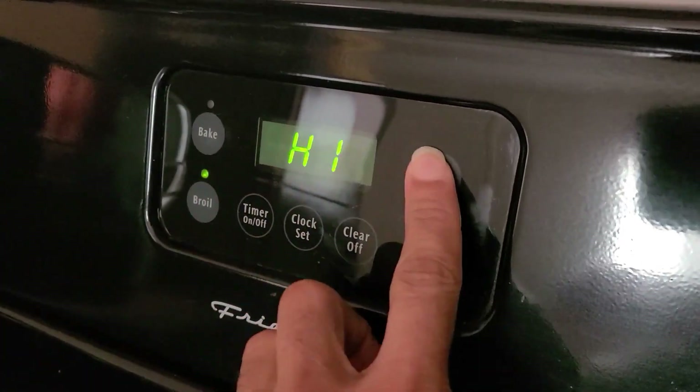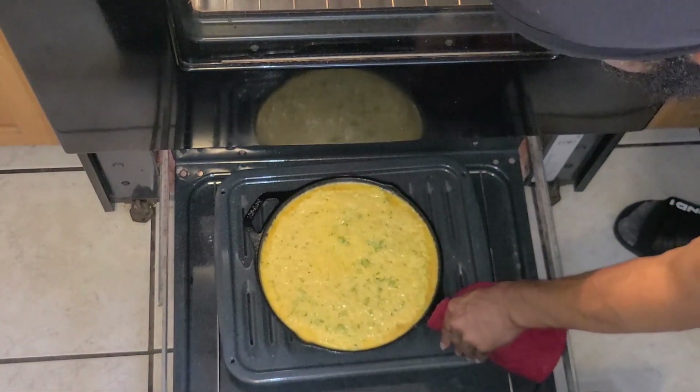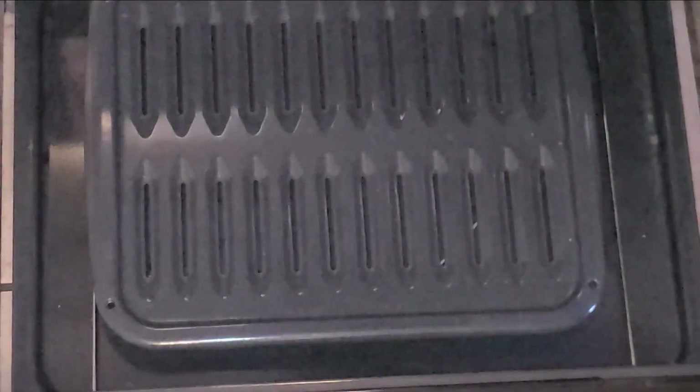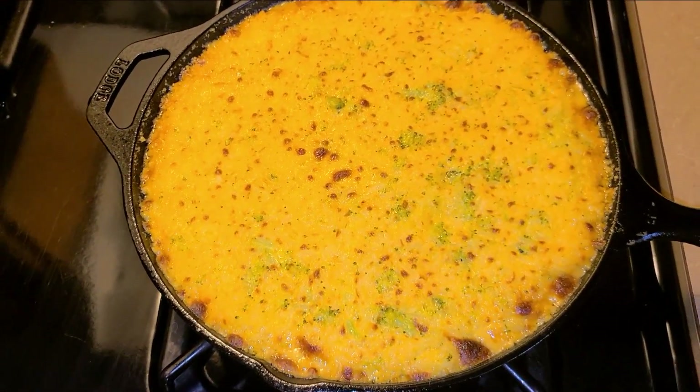Set your oven broiler to high. I'm gonna go ahead and place this into my oven broiler and let it sit in here for about three to four minutes. It's been about three to four minutes now, so we're gonna remove our cast iron skillet from the broiler. Let this cool for about 10 to 15 minutes before serving.